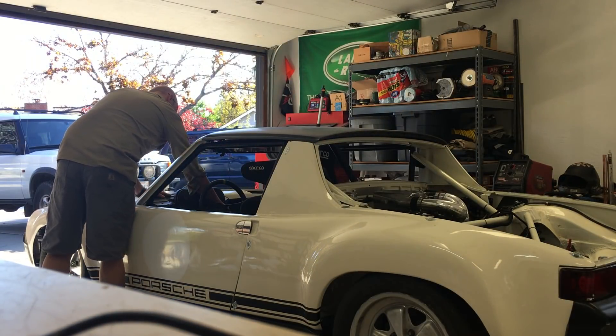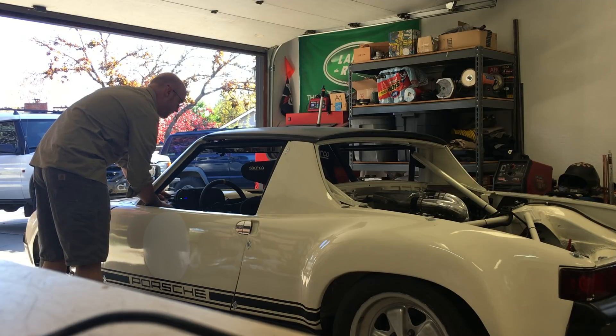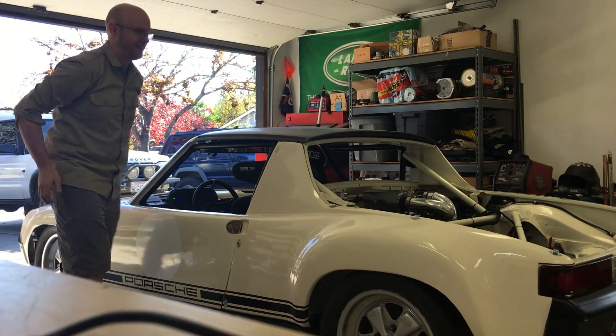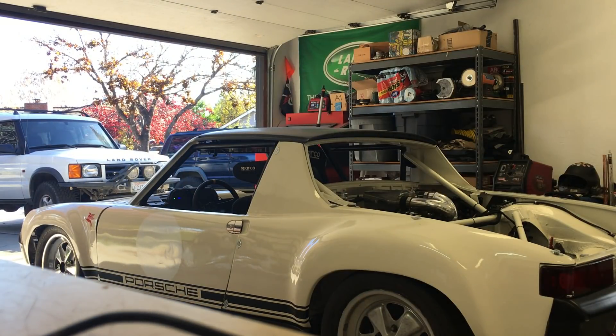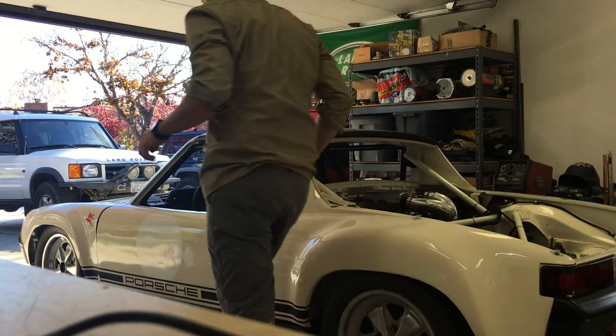Let's see. Oh shit. Oops — it's in gear. Let's pull it out of gear. Okay, out of gear. Let's try that again.